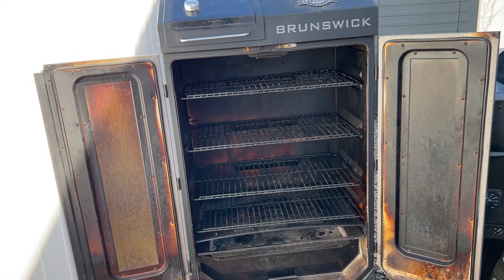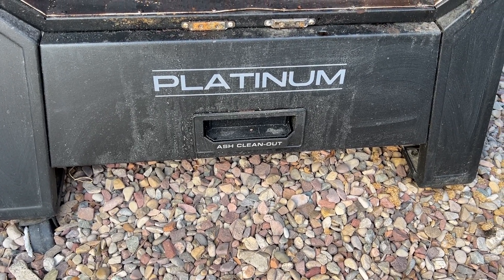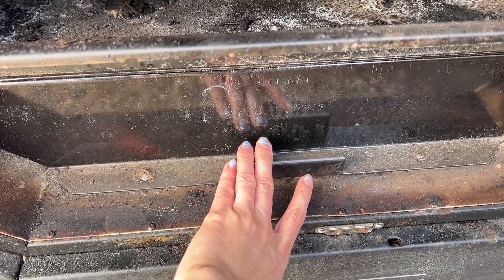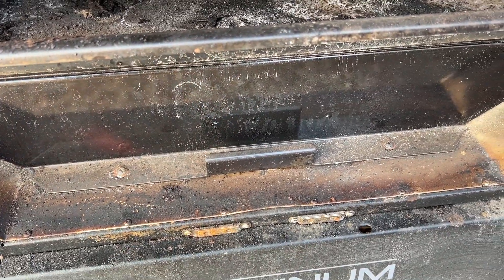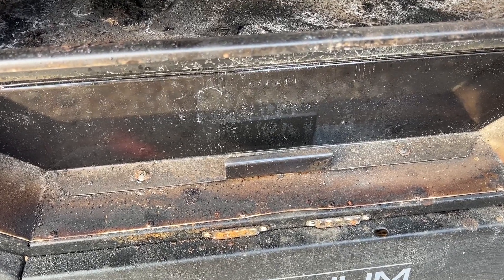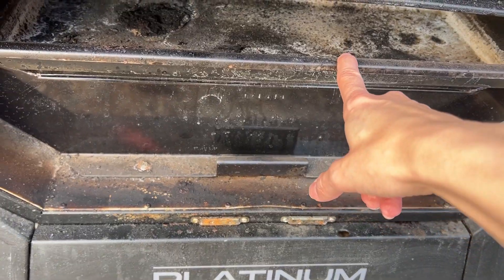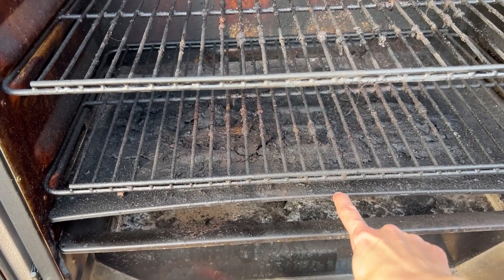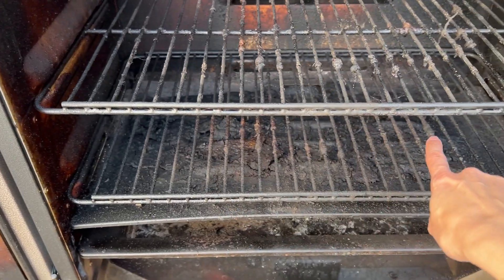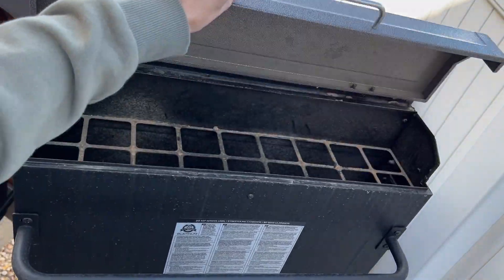At the bottom we have the ash clean-out, which is nice — you just pull it right out and dump the ashes. The fire pot is down here enclosed inside. The curiosity in me wants to open it and see what's in there; I'll video that one of these days so we can all see together. This is your water pan, and this is your drip tray. Your drippings go to the back and roll down a tray there before dumping out.